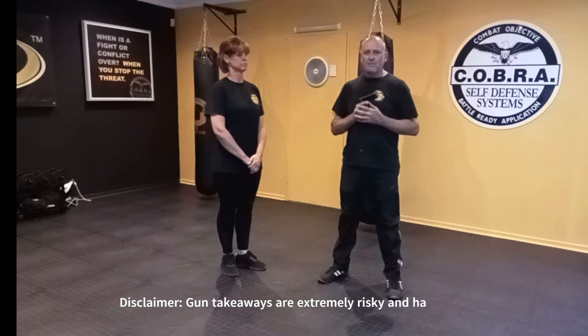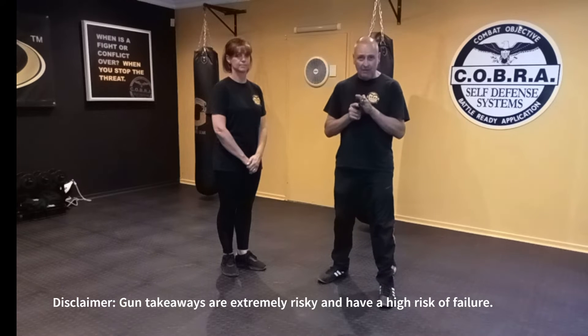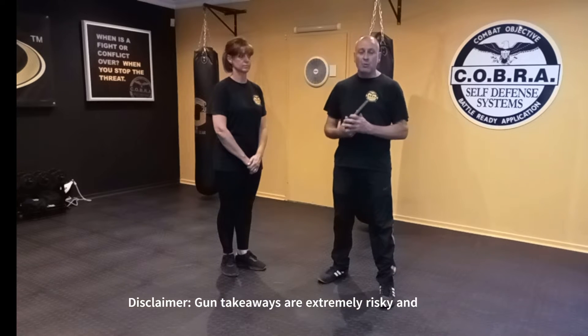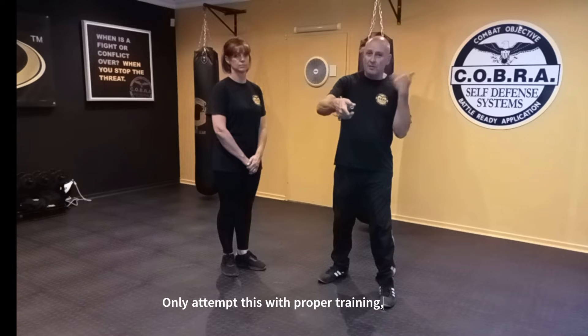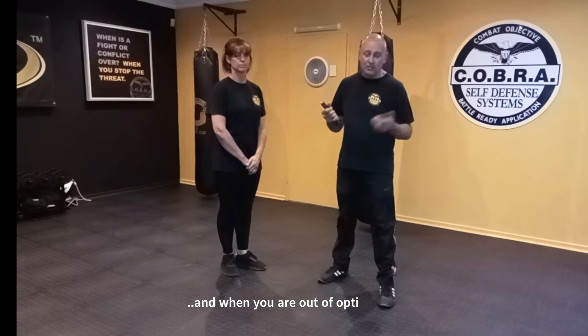When you're faced with a firearm, there are three important things to remember. You want to clear the barrel so that the firearm no longer points at your face. You want to anchor the weapon so that the attacker cannot pull it from your hands. And then you want to extract the weapon — in other words, take it from his hands — followed by counter-attacking, even shooting your attacker.